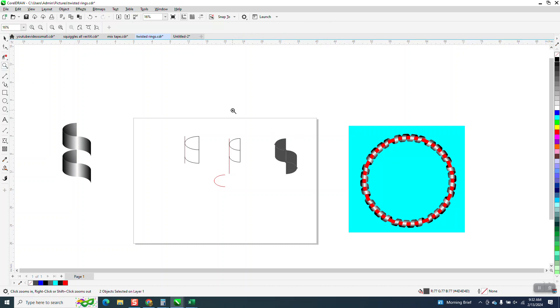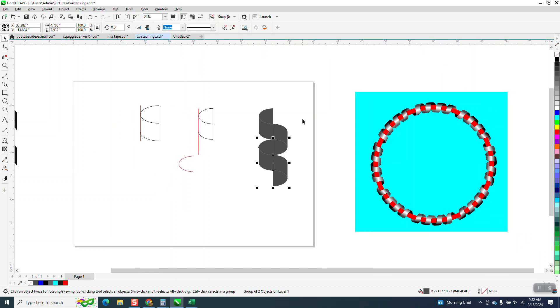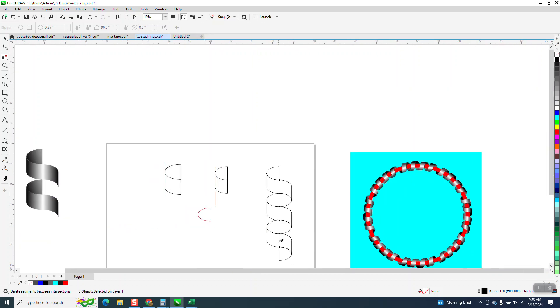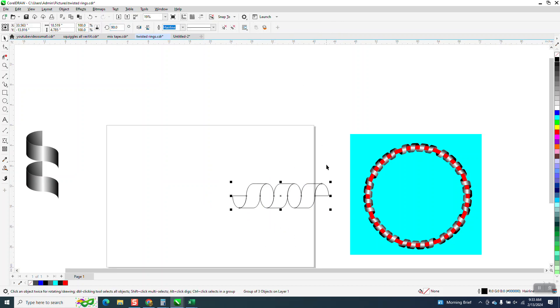I'm not worried right now about the line down the middle. I'm going to Control G to group, Control D to duplicate, and then move that down, and do one more. You could do as many or as little as you want. I'm going to left click, right click, and go through here and delete all the lines. There are several ways you could probably make that. So we have this swirl — I'm going to Control G to group it, move it out of the way, and rotate this thing 90 degrees and make it smaller.